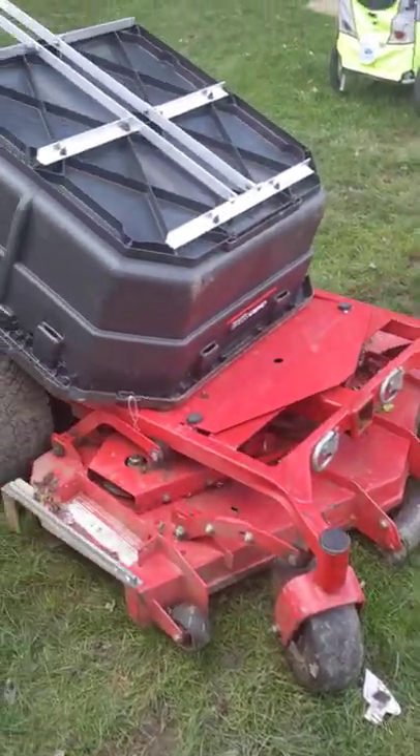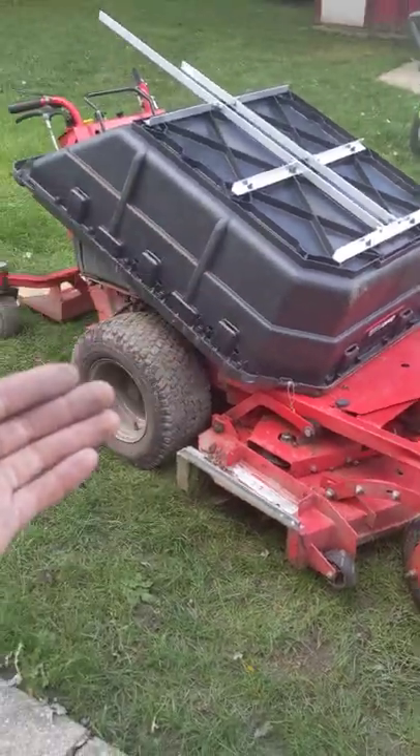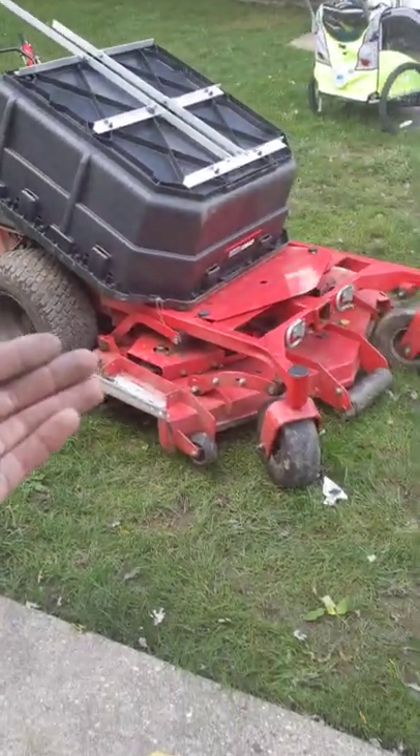Welcome to Lawn Rush. Check out this little project that I've been working on. I am working on turning this mower into a giant wheelbarrow.